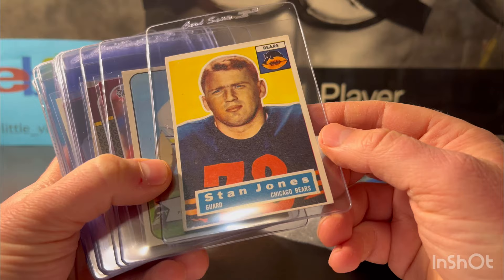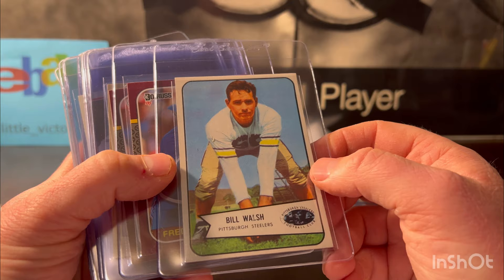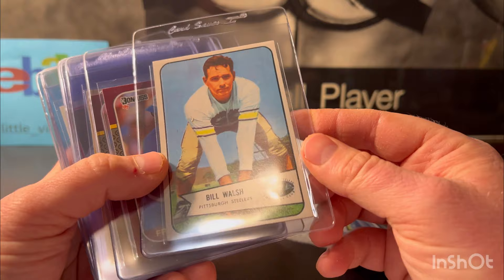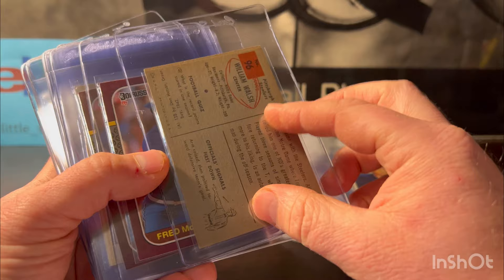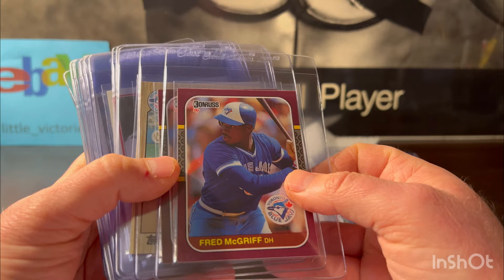Bill Walsh — not the famous 49ers coach, I think this is a different Bill Walsh, but a pretty good player in his own right, maybe two or three Pro Bowls. This might be 1954 Bowman. It looked good — I'm gonna put it at a six. Now we're getting into more modern vintage, I guess you'd call it.